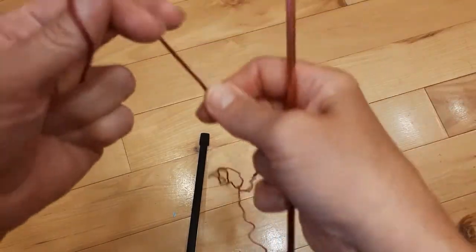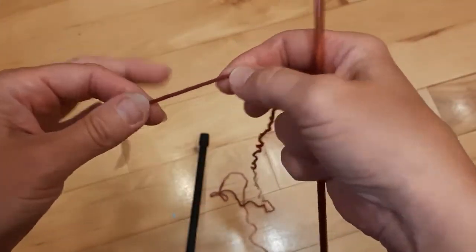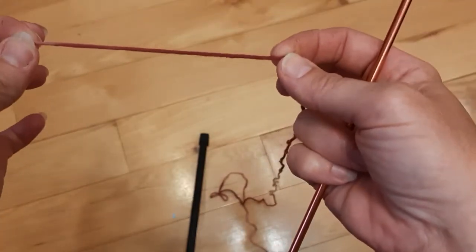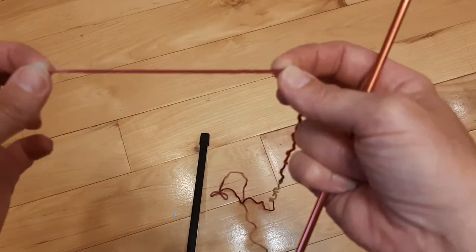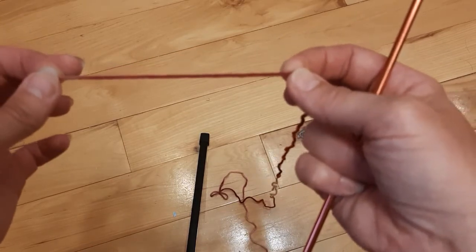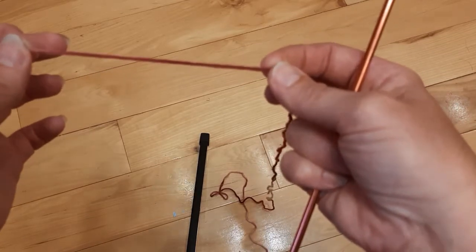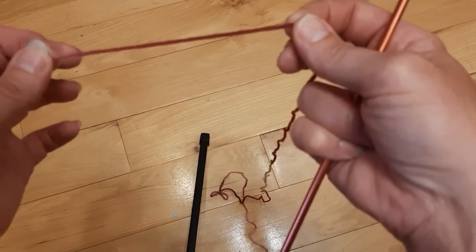I will leave a link in the description for the pattern directions. The pattern is a cast on of four, and at the beginning of each row you will increase one stitch until you get a total of 40. Then at the beginning of each row, we will decrease one stitch until we get back to four. That is as simple as the pattern is. It's just a knit stitch all the way along. Nothing really difficult to do.